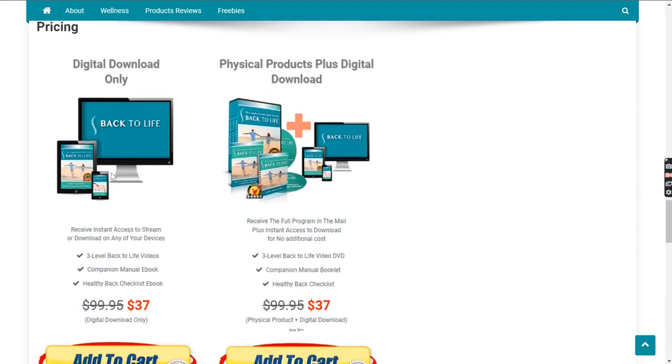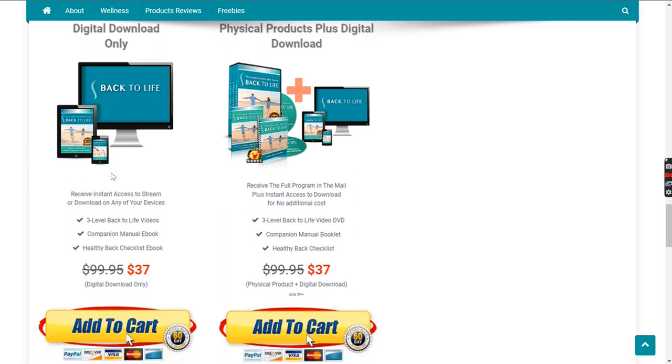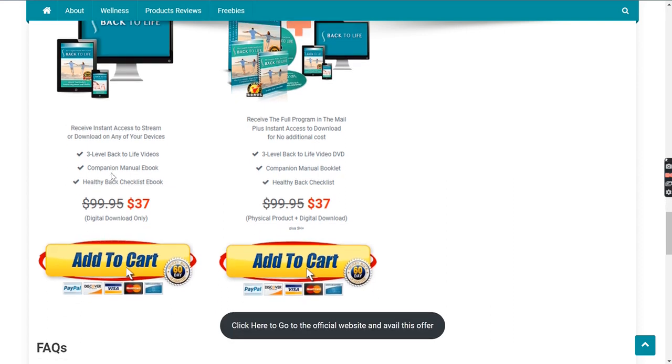Now let's talk about the pricing. This product comes in two forms: digital download only, or physical product plus digital download. Both come for the same cost of $37, so you can order whichever you want.